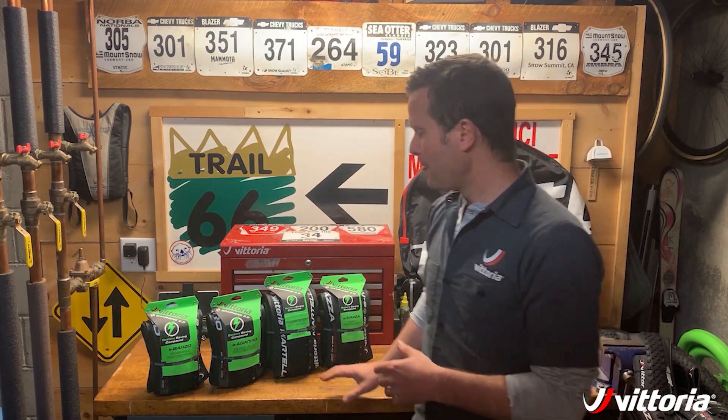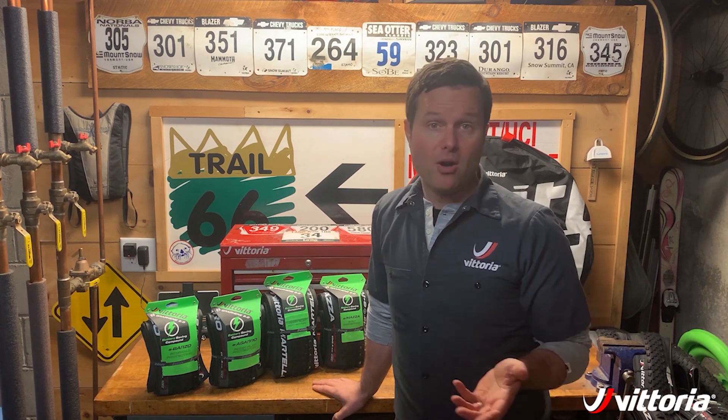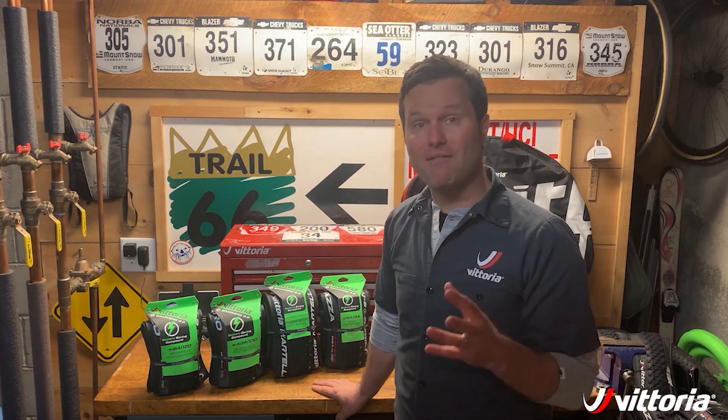In our mountain bike line we have four different models. For cross country we have the e-barzo. We took the barzo tread design, which rolls really fast on hard pack yet is very capable in technical mountain bike terrain, and made an e-bike version of it for e-bike cross country use.